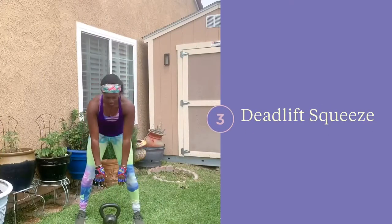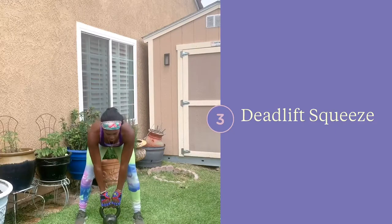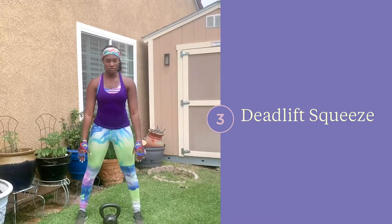This movement pattern will help to train your body for deadlifts. Get in that nice deadlift position with your feet shoulder-width apart, then you're going to hinge at the hips, reach down to touch the kettlebell, and then squeeze it to engage your lats.